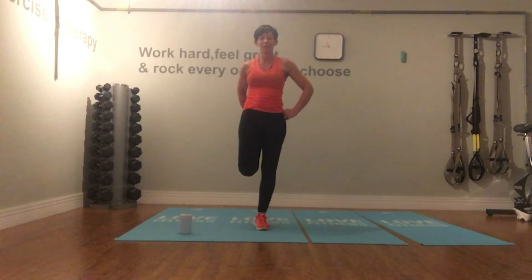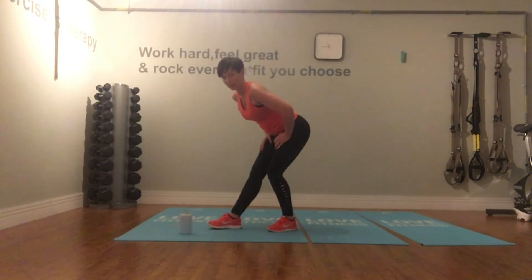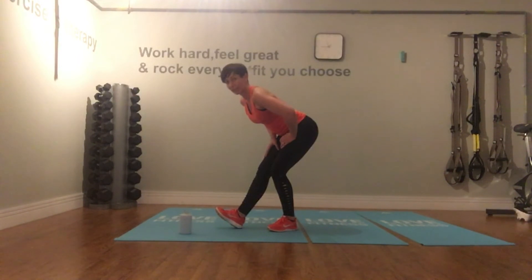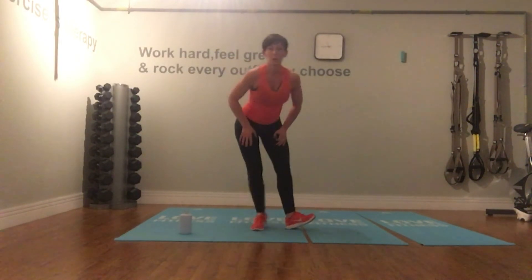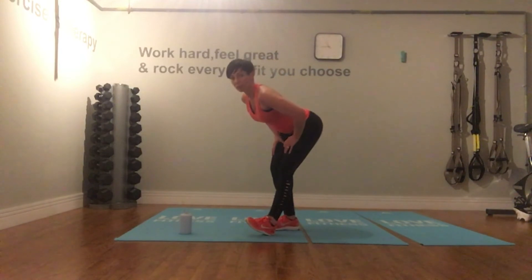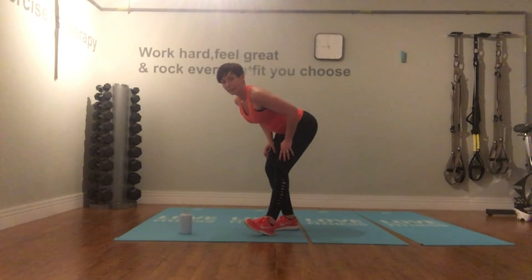Next time we do a workout we'll focus more on strength — let's keep switching it up. Hamstring stretch: sit your hips back and down, keep your head above your heart, chest lifted. Slide your hips away from you; option to lift the toes of the front foot, feeling the stretch at the back of the leg. Swap to the other side — bend the back knee. I'm not rounding through my back, I'm dropping through my chest, and the stretch is all in the back of that leg.